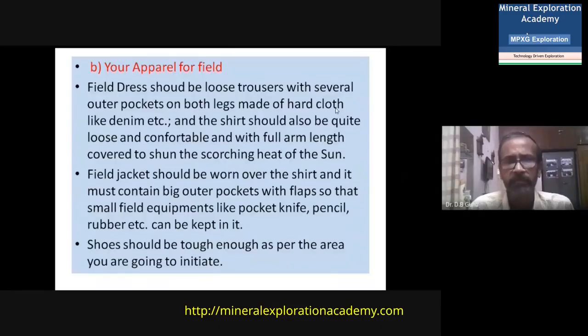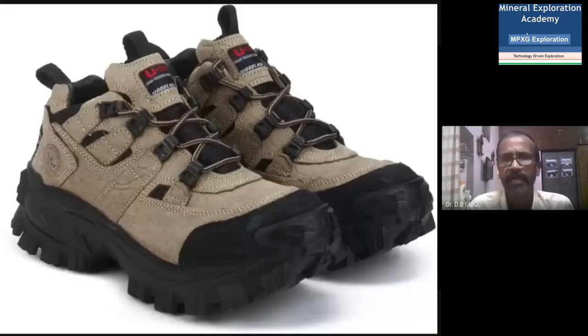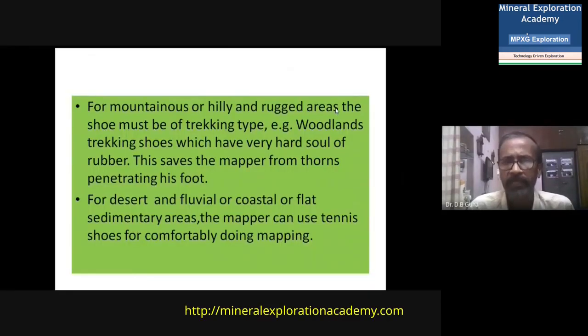Your shoes must be tough enough as per the area you are going to map. In hilly or rugged terrain, the shoe must be of trekking type — for example, in India you have Woodland trekking shoes, which have very hard soles to save you from thorn bushes and pointed rock types. For desert, fluvial, coastal or flat sedimentary areas, the mapper can simply use tennis shoes for comfortable mapping, as trekking shoes are quite heavy and can be tiring.